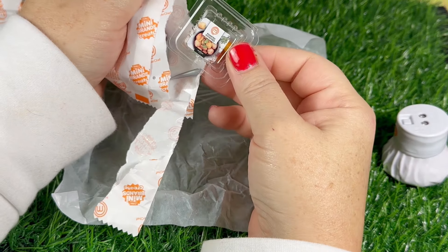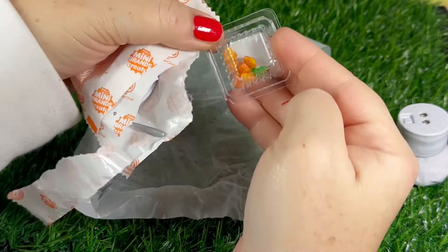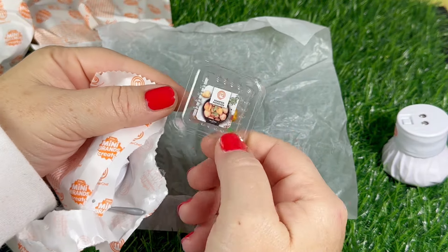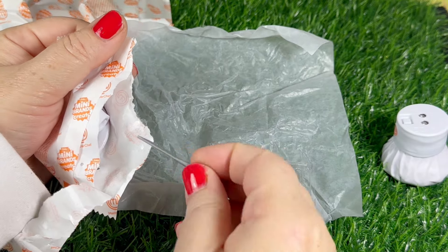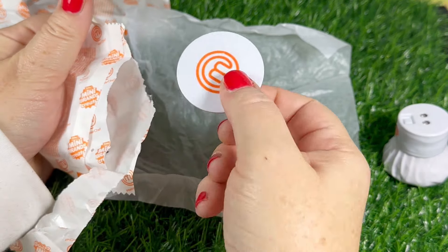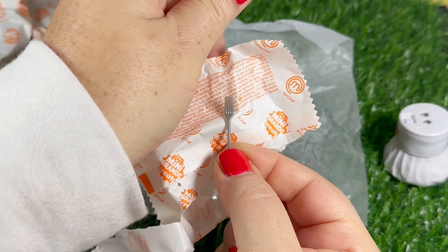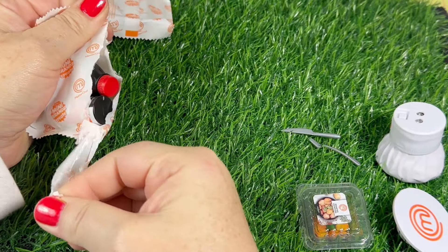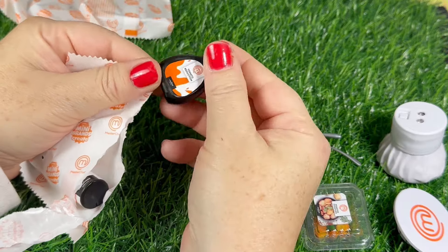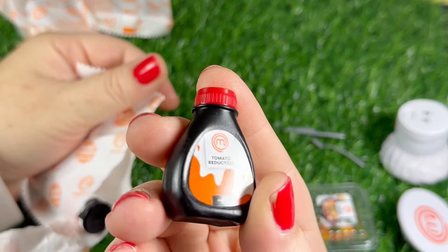We got some little roast potatoes, a knife, the little stand, and a fork. This is like a tomato — reduced tomato sauce — to me it looks like ketchup.